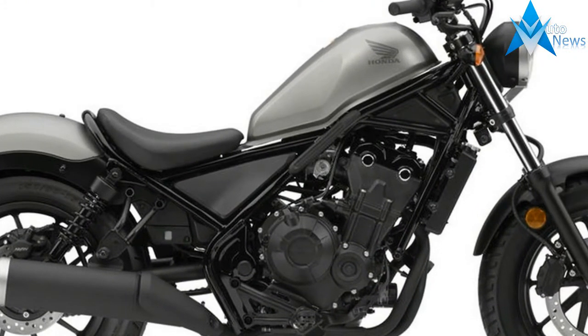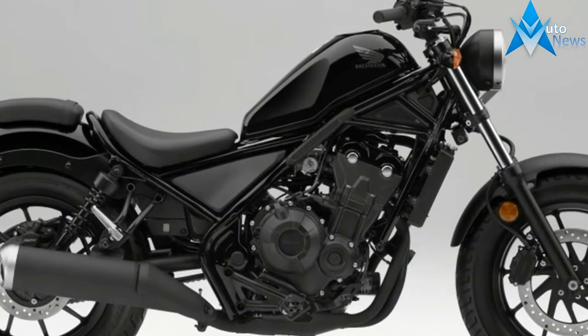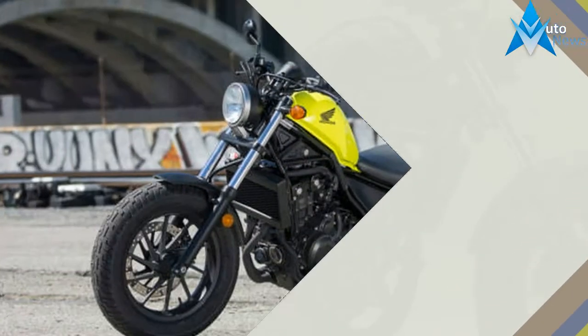However, up the pace and the Rebel really surprises. Slash through tight and twisty bends it is an absolute blast, far more competent than it has any right to be — a machine that makes you grin from ear to ear.